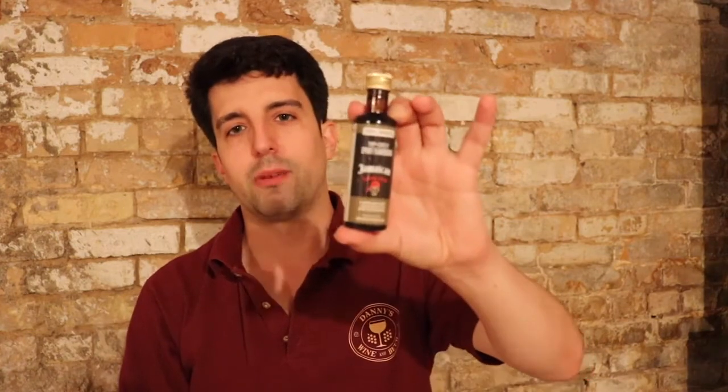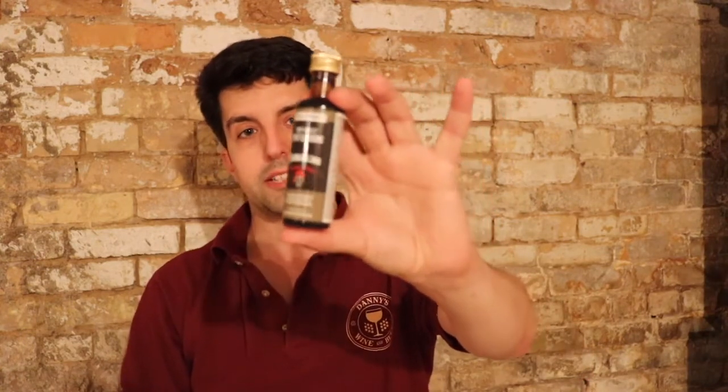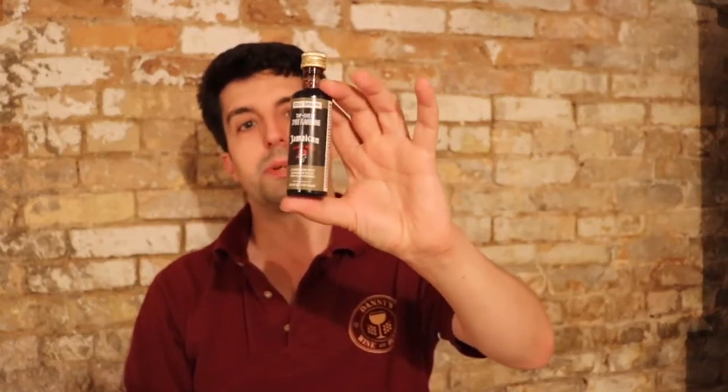If you're a fan of Captain Morgan's Dark Rum, then you'll really like the Jamaican Dark Rum. This is one of our bestsellers as well. People really like this Jamaican Dark Rum.